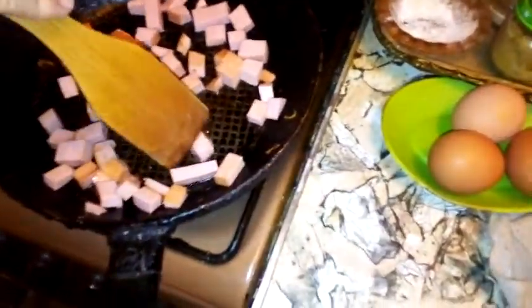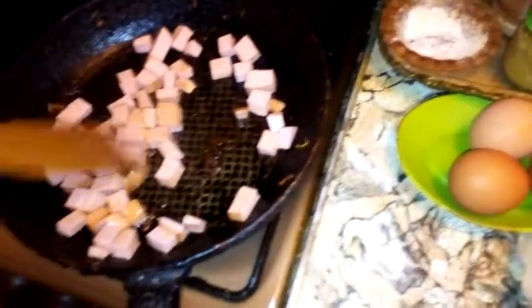The pan is hot, let's throw them in. Using a wooden spatula, separate them — yeah, this is a bologna breakfast. Separate them so they can all fry. I'm using a regular oil, sunflower seed oil.